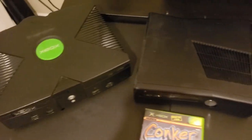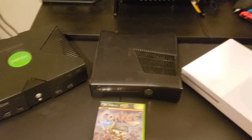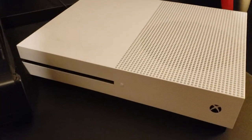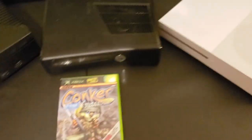Hi there, Sean the Squirrel here, and in this video I will be showing you how to connect online to Conker Live and Reloaded. This works on every Xbox console, ranging from the very beginning of the original, 360, and Xbox One consoles and its newer series variants. I'll be demonstrating each one here, and while I don't have the series console, the process is still the same on the Xbox One and later.